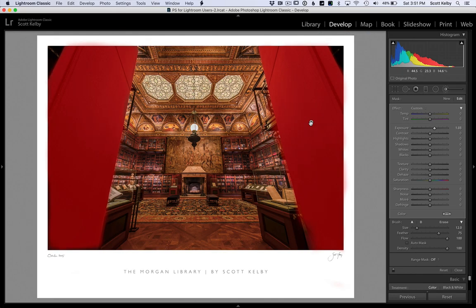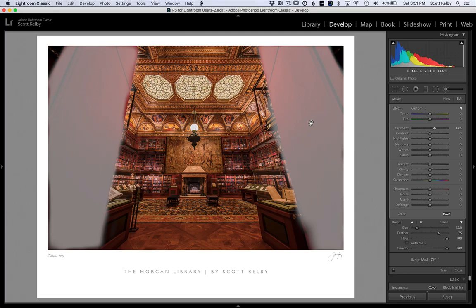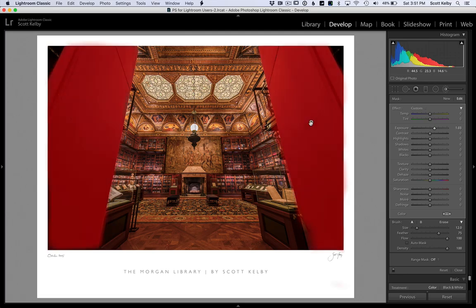The mask color is red, and I'm painting over red doors. Don't you wish you could change it to another color? You can — just hold Shift and O. The letter O leaves the mask on, and Shift-O toggles you through the different colors so you can find one that works better for you when you're painting over something where red isn't the best color.